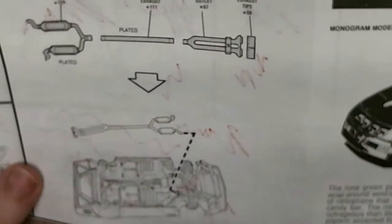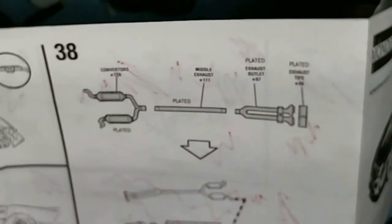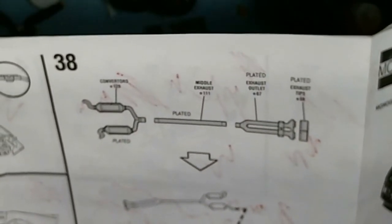The other thing I'm not really a huge fan of is the exhaust — it's in four separate pieces, and I have no idea why they did that.